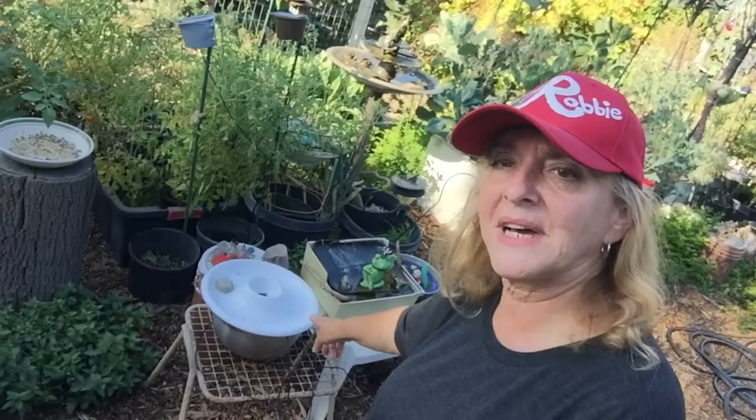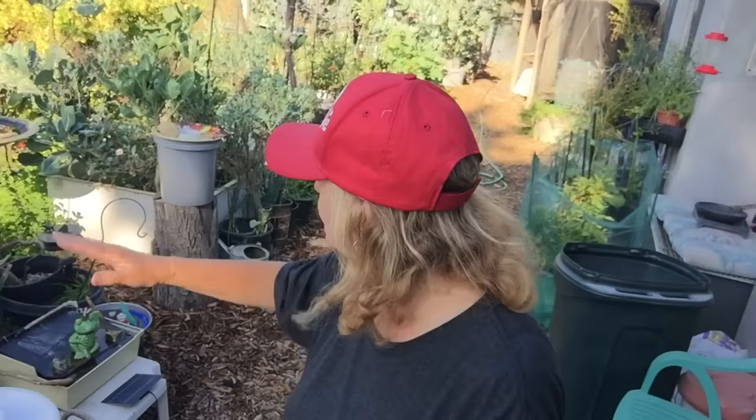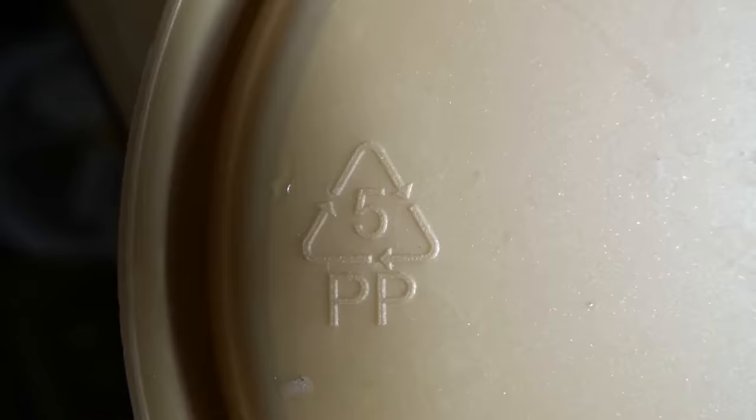I couldn't believe it — within minutes I had a sparrow, a house finch, and the first birds that checked it out were hummingbirds. The hummingbirds came and dived down and checked it out — it was so cool. These chip and dip trays are so cheap, you can get them anywhere, and they're so fun. You can use any container you want — a bucket, even a five-gallon bucket from Walmart with a number five, which is basically food grade.